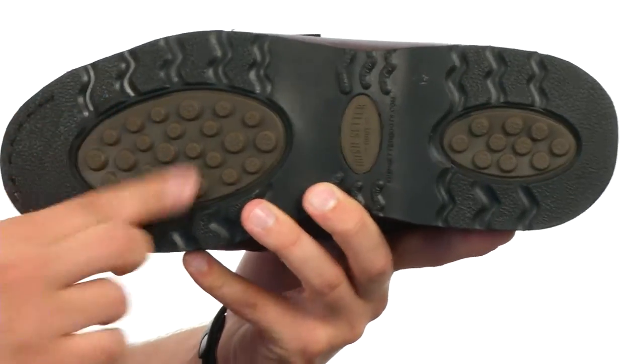It'll also help prevent mud from getting caught on the bottom of the shoe. Whether you are a hunter, tradesman, or just going out on a Friday night, you can't do any better than these boots here — they're from Irish Setter.